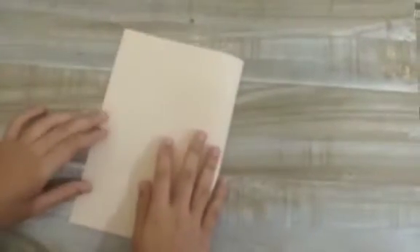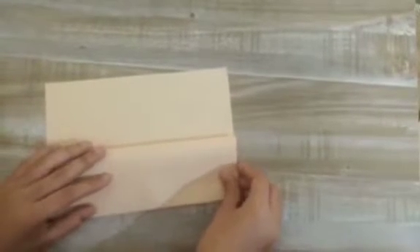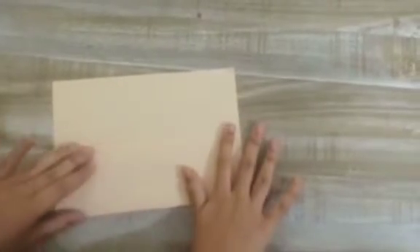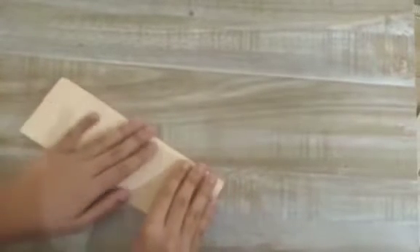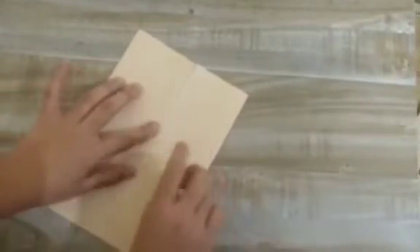First we need to fold this paper in half like this. Then we need to fold one end like this, and the other end also. Now we're gonna open each side like a door — open one end and fold till this line.